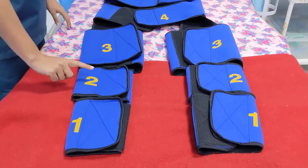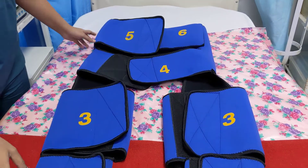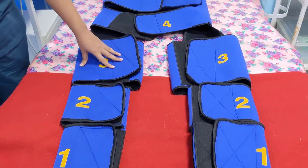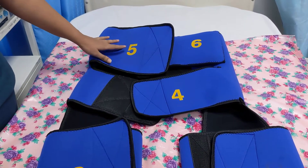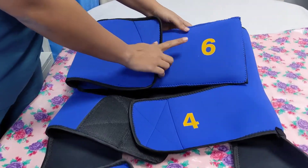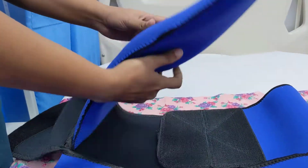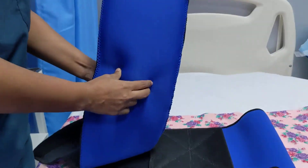As you can see, the numbered labels on the NASG — it has 6 segments. There are 3 segments each, a pair wrapped around both legs, and then another 3 segments: segment 4 wrapped around the pelvis, and segments 5 and 6 around the abdomen. Segment 6 contains a small foam compression ball within it which presses over the umbilicus.